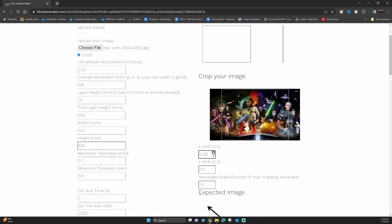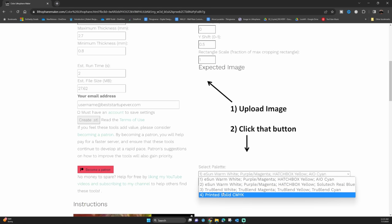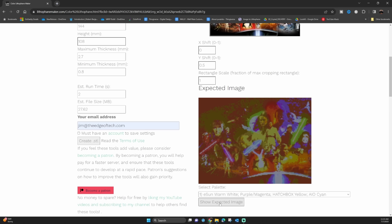You also need to set the first layer to 0.15, and from there you can use the x and y shift adjustments to move the crop box around and choose the part of the picture you want to crop in on. It's super easy once you do it once. Right below that, make sure that if you're using the BambooLab CMYK kit you use the number one default option for the colors. Then plug in your email address on the left side, hit the show expected image button to preview it, and then hit create STL file to download the zip file with all the files needed.